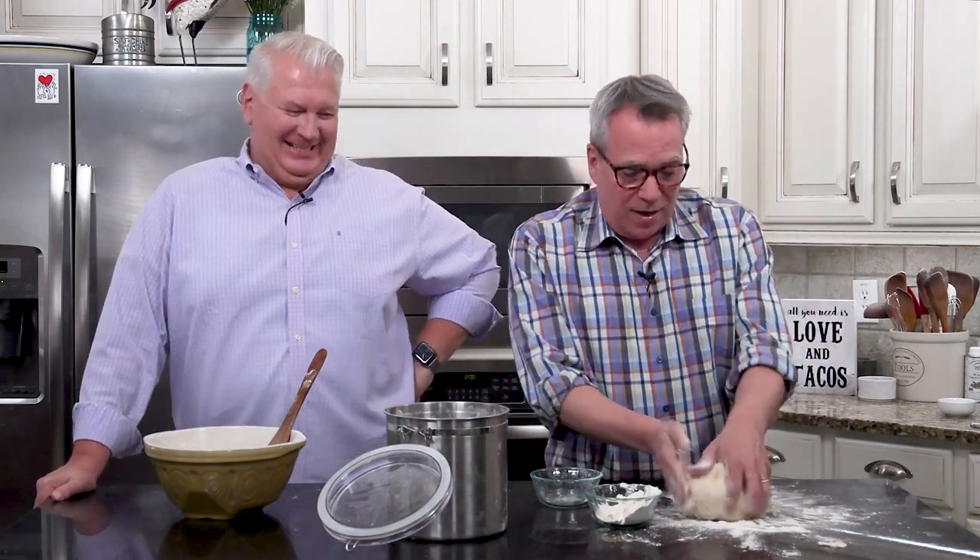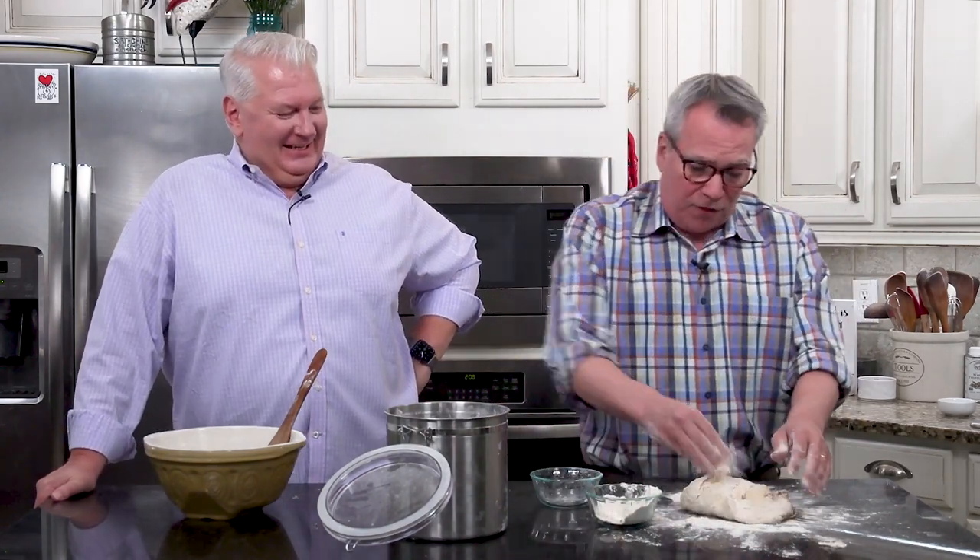We get to do the fun thing of rolling them out. You definitely want to get the kids in to do that. Keep your flour handy, and we're going to knead this for about six minutes.